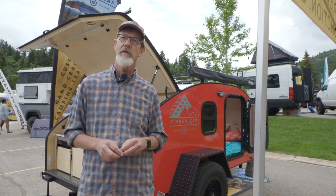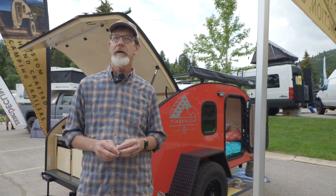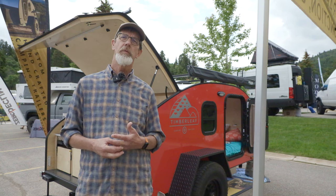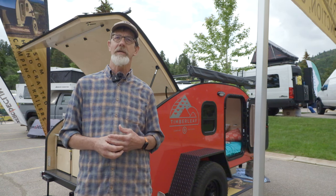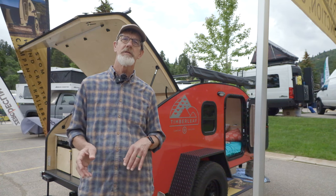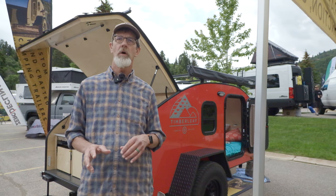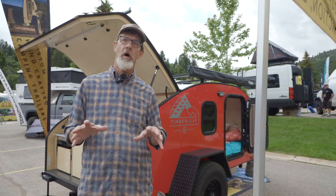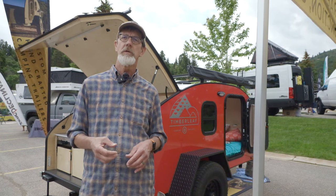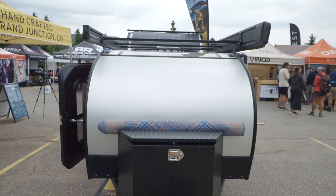And where are you guys based out of? Grand Junction, Colorado. So how does the whole project start — can you describe the process of putting one of these together? We have all the steel chassis made in Grand Junction. They get delivered to us pre-coated with a powder coating finish in six-packs — they stack them up and arrive at our shop as just the chassis. From that point on we do everything else: we install the axles, the suspension, and everything from there up — all the wood, the aluminum, the windows — everything happens in our shop, in one location, except for componentry we buy like aluminum components, fenders, and roof racks made in specialty shops.